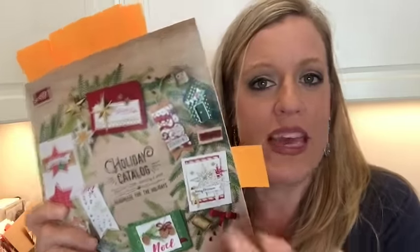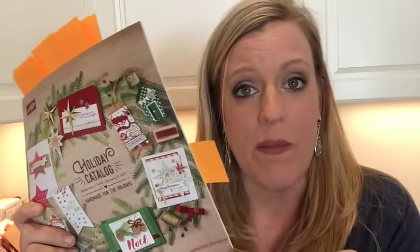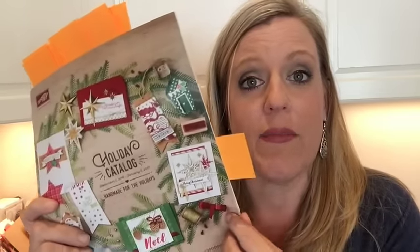I'm going to give you a walkthrough. If you have your catalog, grab it. If you don't have a catalog yet, let me know — I'll be happy to send you one. Just shoot me a message or comment here and I'll get your address and send you one.